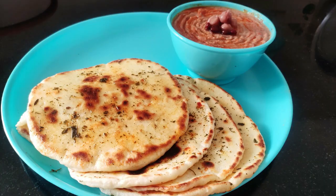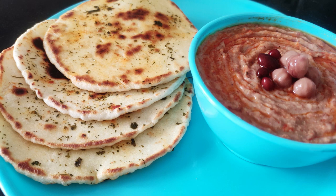Serve and enjoy the pita bread with hummus. I have also added a hummus video on my channel — do watch that and let me know how you liked it. Thank you!